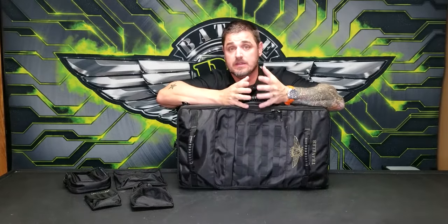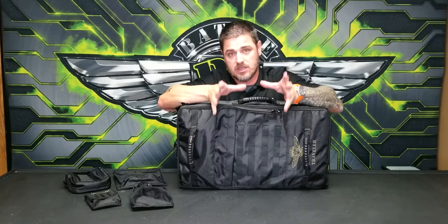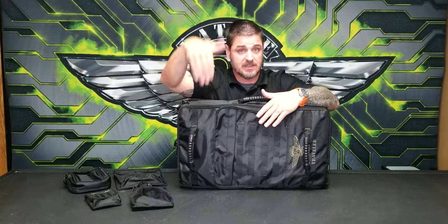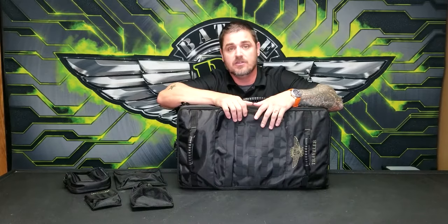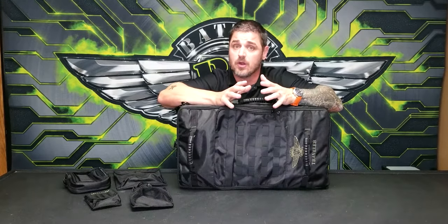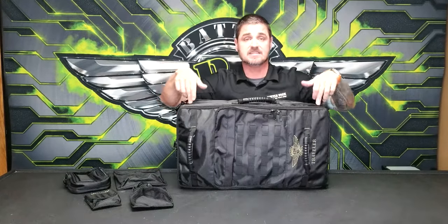We went to the airport and literally went through the different carriers and checked their carry-on regulations, measuring the boxes they have you put the bag in to see if they'll fit. We found the ideal size that most airlines will accept. Some airlines have odd configurations, but for the most part most airlines stick to a standard size — and that's this size here.